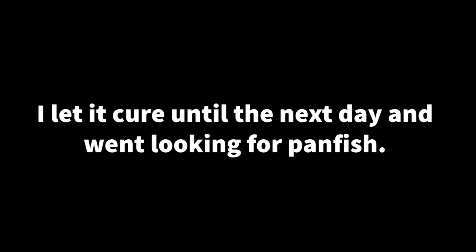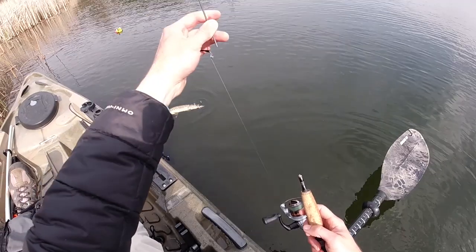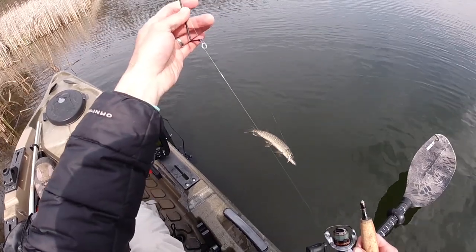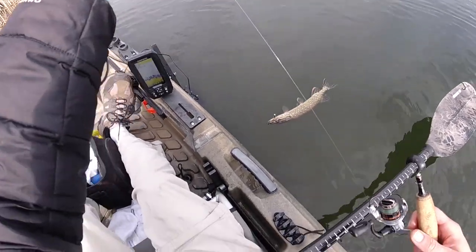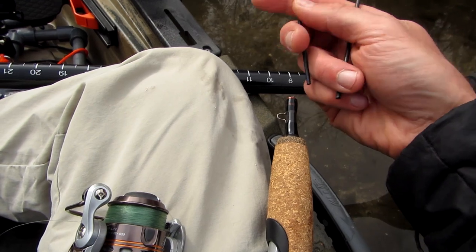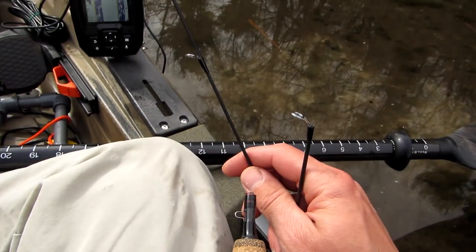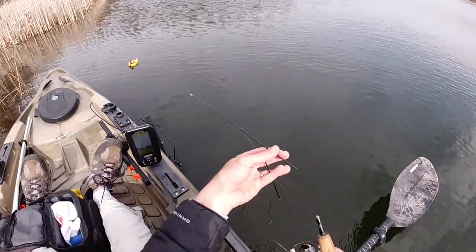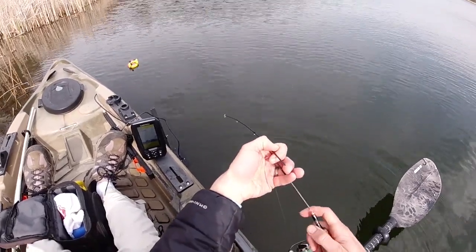I put a crappie jig on and hooked a fish on my first cast. Too bad it was a pike and it took a quick run before I remembered to loosen the drag. The pike broke the rod again, this time in two places — just above the epoxy and also above the first guide. There was still about two feet left in the upper section though, so I drilled out the epoxy and repeated the repair process again.